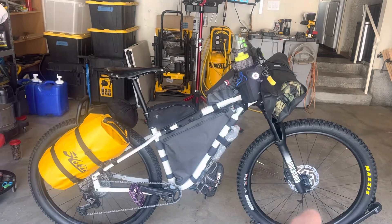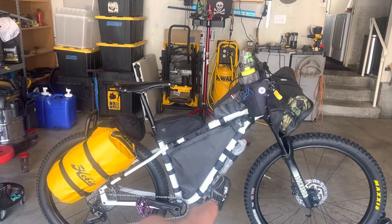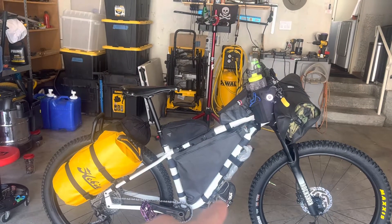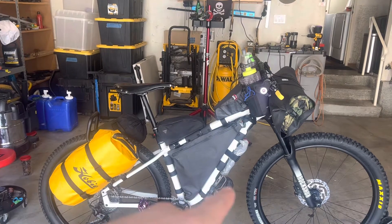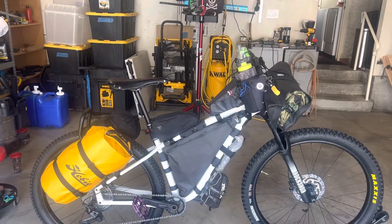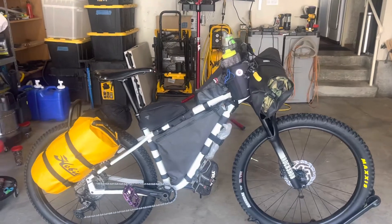I got the lower bottle cage right there. I thought I could hold a water bottle in it, but as soon as I compressed the front shock it was hitting the front tire — I thought that would be a really bad over-the-bar. Some of the trails I go on are pretty aggressive for bikepacking.